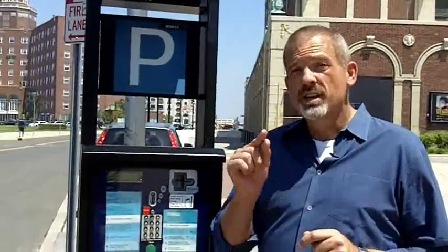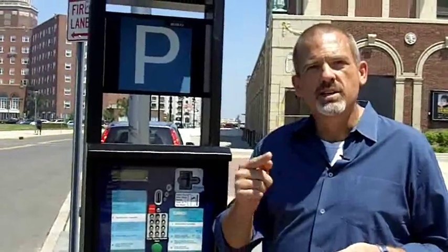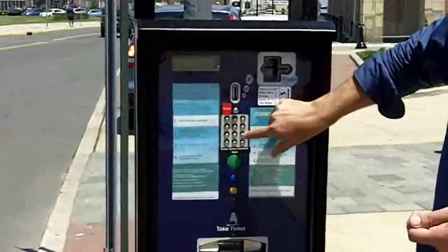Now, assuming you can find a spot, the first thing you have to do is remember the number. Mine happens to be 1926. So we enter that in: one, nine, two, six.